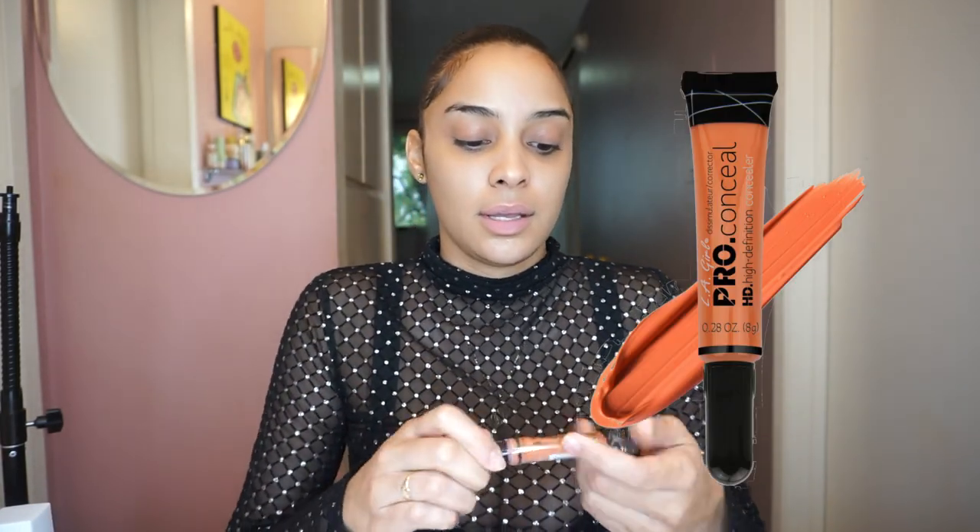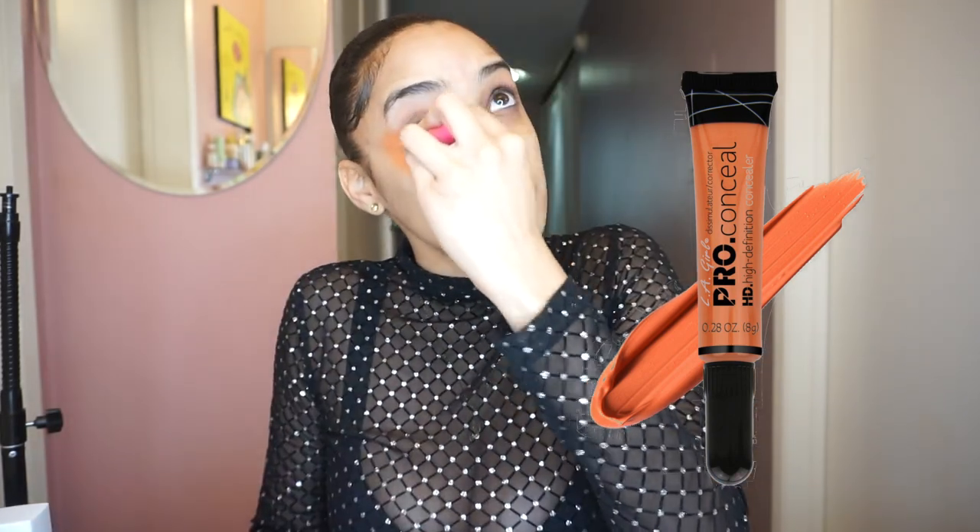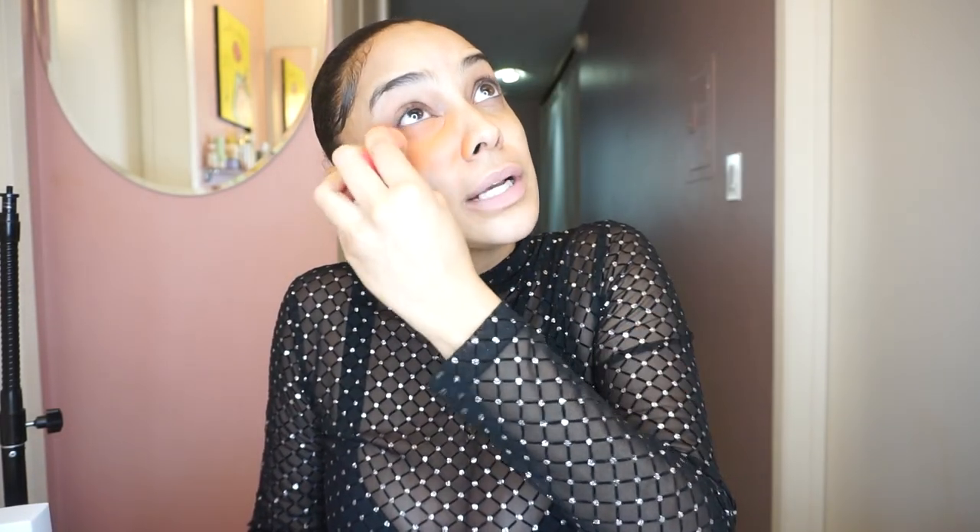I don't know if you need to let it sit, but I like to let everything sit. Like my emotions, my anger problems. Maybe I'm a bit passive-aggressive. So what I'm going to put on next is orange corrector. This orange corrector is good for people's complexion who are like mine and darker, just to conceal the dark circles underneath your eyes.